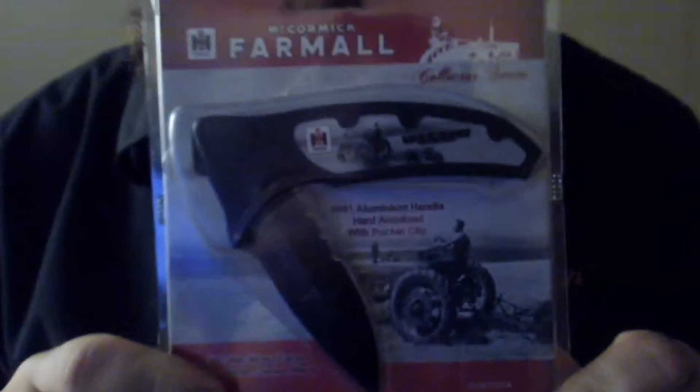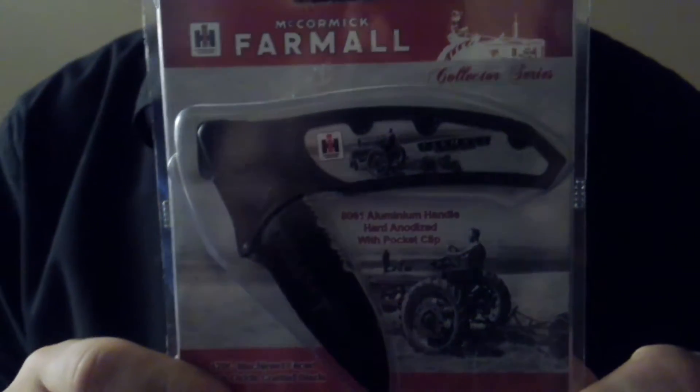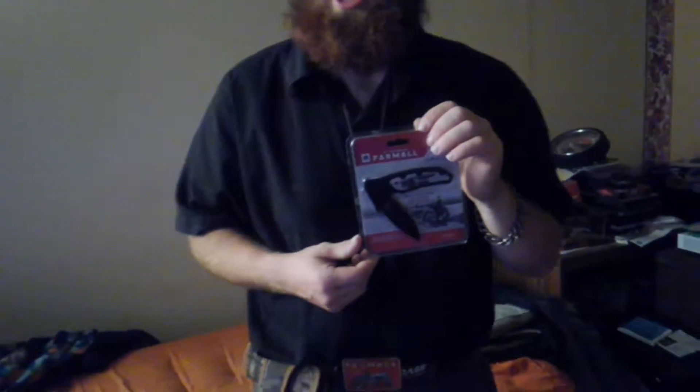Anyway, I thought I would show you guys this — it's a Farmall tractor special edition knife. It's pretty badass and it has a sticker on the back. You can get them at Hardware Hank or Cynics. Kudos to those guys at Hardware Hank for being so cool to me after all these years. They were Cynics before but now they're Hardware Hank.